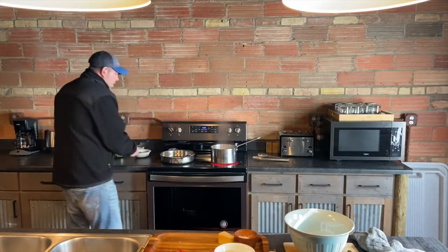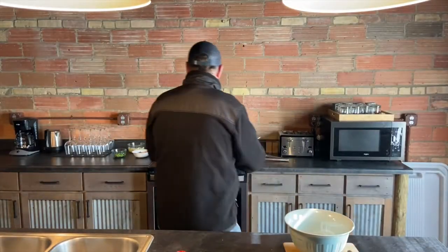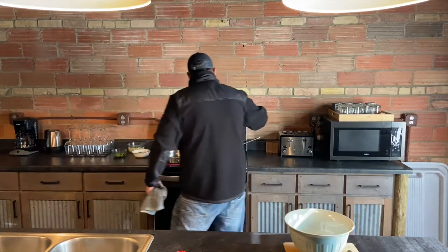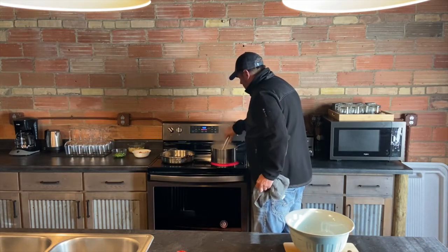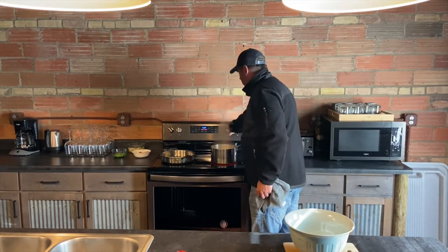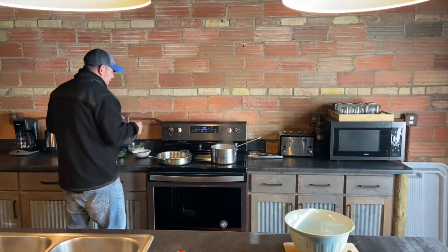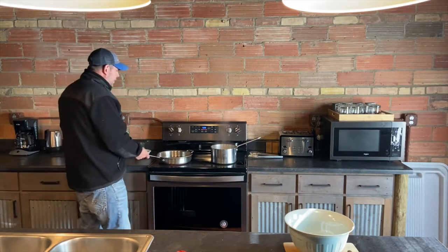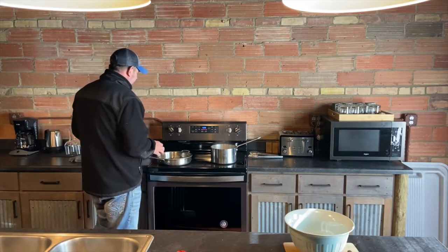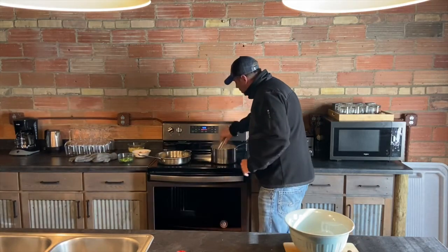Now that our pan's warmed up, we're just going to take part of the butter — we may not use it all. Let that butter heat up in the pan. Make sure to stir your pasta so it doesn't stick. So we got the base ready and we're going to sauté the vegetables. We just want to warm the salmon — we don't really want to get it too hot; it's already cooked. Check on our pasta — that's looking great.